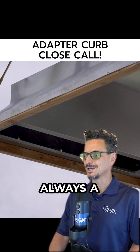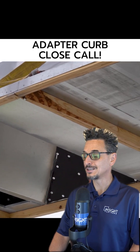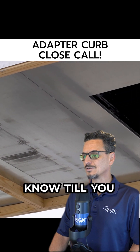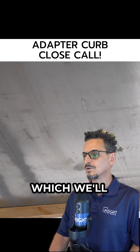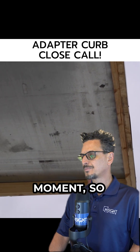Thank you for supporting us. This is always a nervous part of the job because you never really know if everything is going to match up 100%. We always do our best to make sure that happens, but you just never know until you get it there. You always need to be prepared for some kind of field modifications, which we'll show you we had to make here in just a moment.